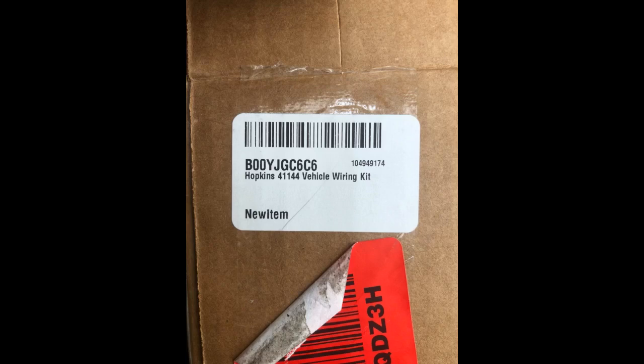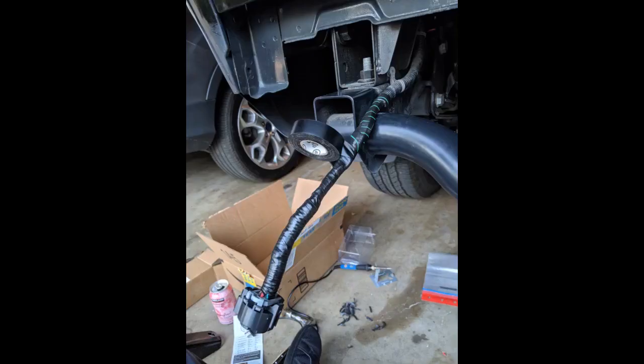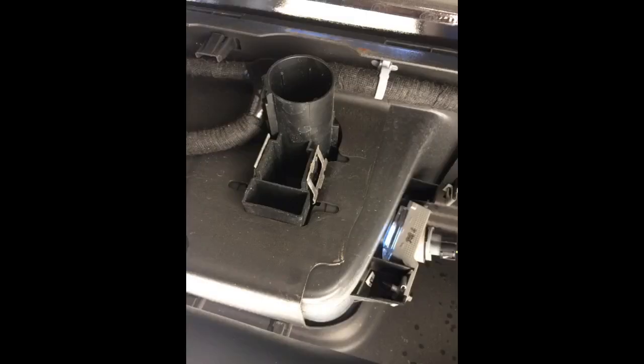I installed this product on a 2016 V6 Chevy Colorado LT at the same time I was replacing the lackluster factory setup. The install is straightforward. I had already removed the bumper due to the fact I was installing a new hitch, but I'd recommend going through the trouble even if you aren't replacing the hitch. The color coating does not match between the factory wiring and this product, but on the back side of the cardboard insert it does have an accurate color conversion for convenience.